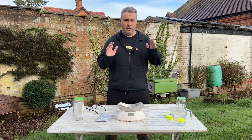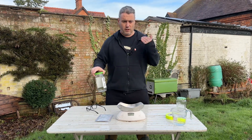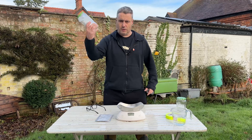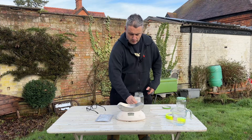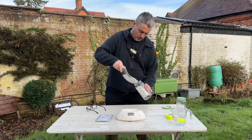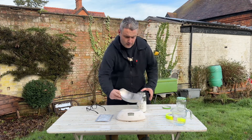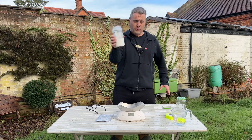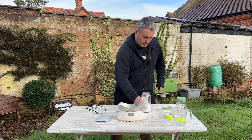I'm going to do this in two parts. Part one: make up the solution, then cut the video and return for part two — actually treating the bees. First, one empty jar, lid off. We've got 300 grams of white sugar; tip that into the jar carefully. There we go — 300 grams of white sugar, give or take a little bit spilt on the table, but that's not mission critical.